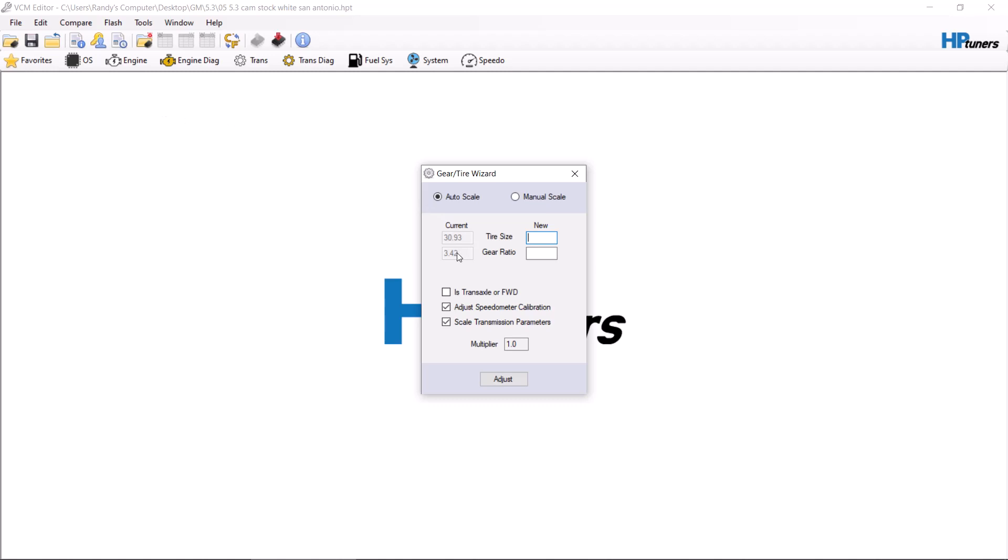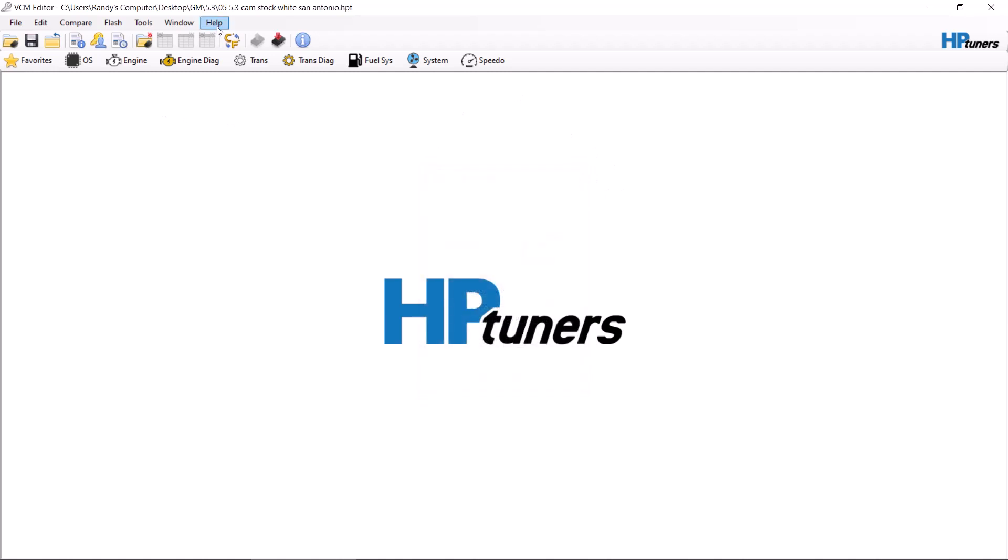Here's the thing — this number here is typically 0.8 to 1 inch below what the actual tire size is. More than likely, this vehicle actually has a 32-inch tire according to the sidewall. So you're going to want to go to the sidewall and find out the exact tire size.